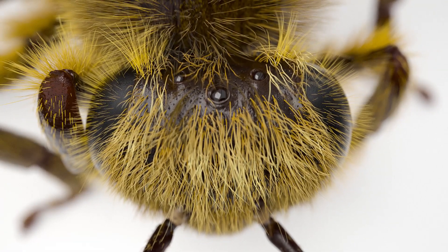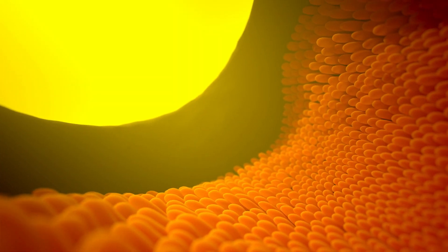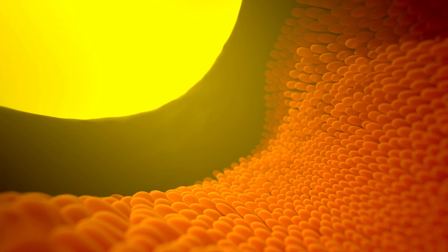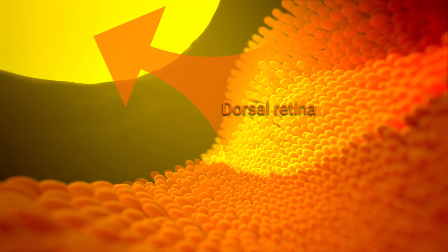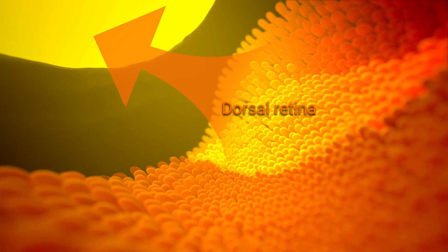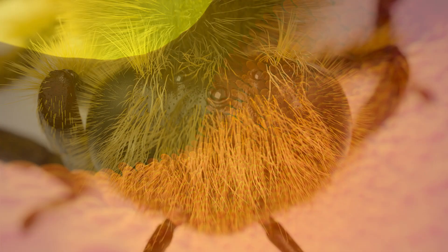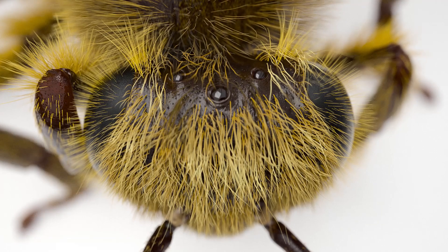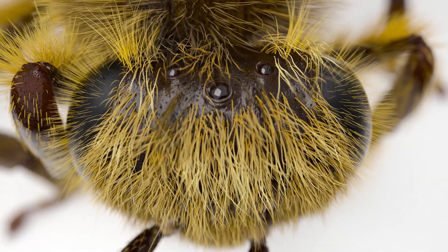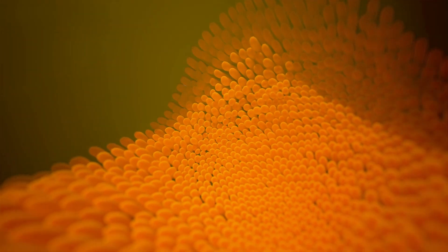These eyes don't capture a lot of information. But what's really cool — in the honeybee and some other insects — the retina is divided into two parts: a ventral retina that looks toward the sky, and a dorsal retina that looks to the horizon. So even though this ocellus has one lens, it kind of sneaks two eye structures behind it.